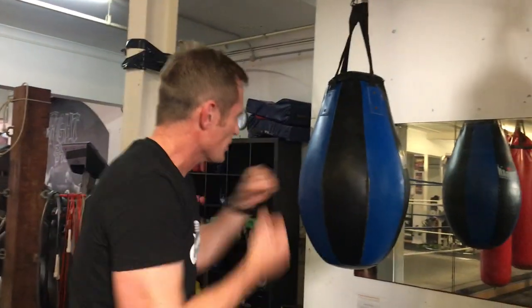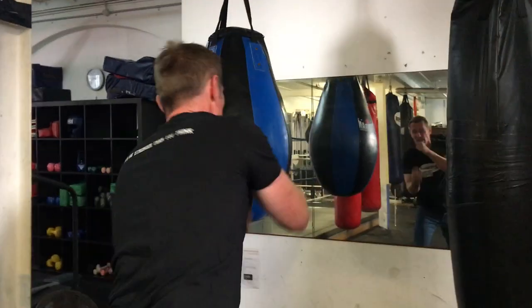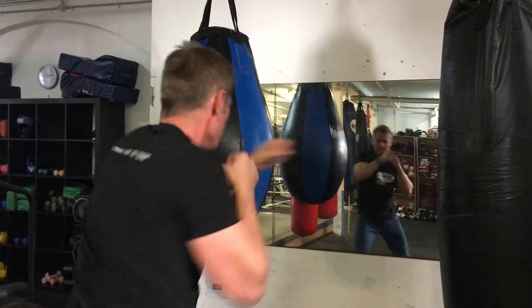If you don't have a partner, you don't have a bag, you don't have any equipment at all, then just get in front of the mirror and do some shadow boxing. You can do your combinations in front of the mirror and get fit that way. So you've got the bag, the pads, and shadow boxing — now get started.